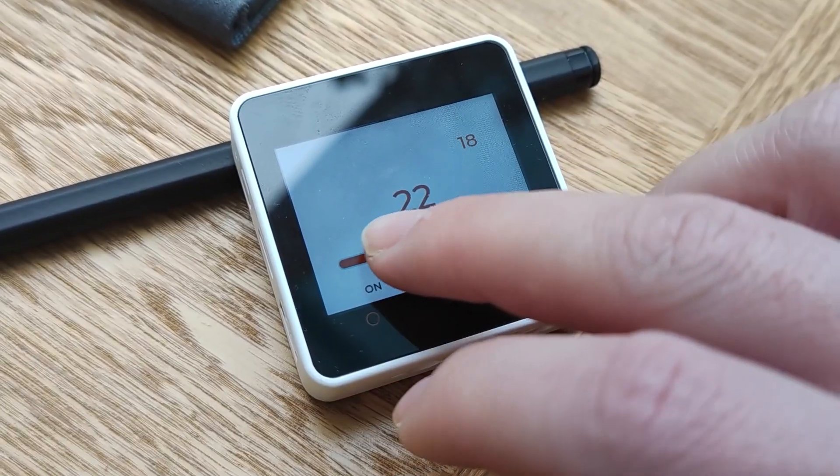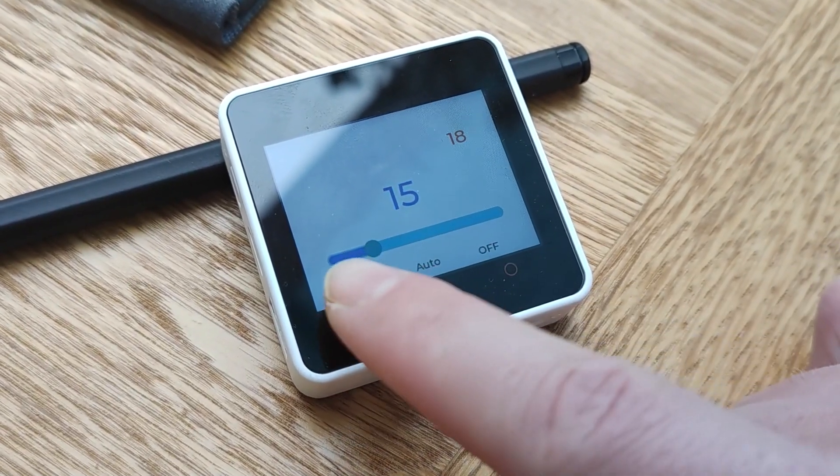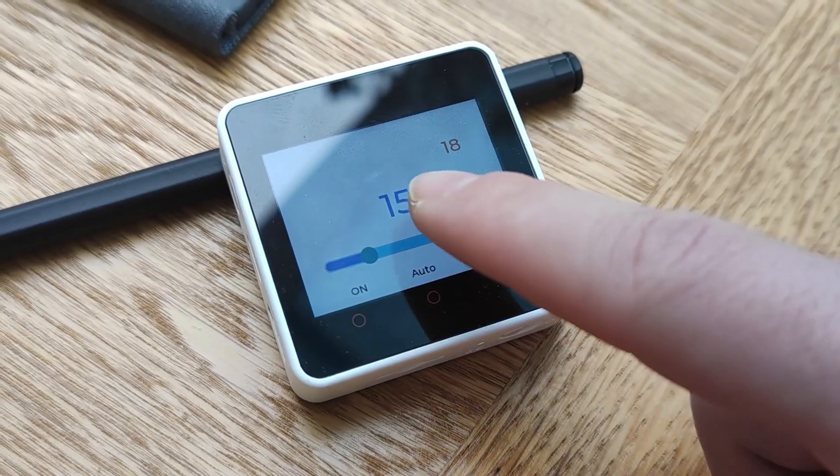To make this small thermostat mock-up it took me 2 minutes, no wires and not a single line of programming.